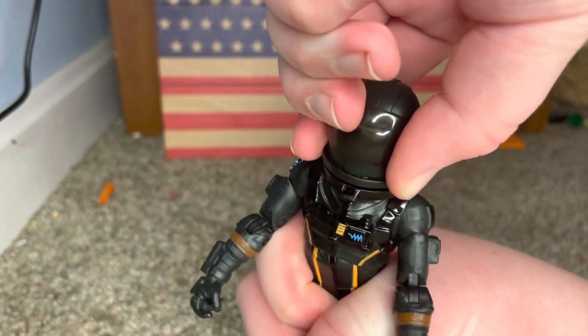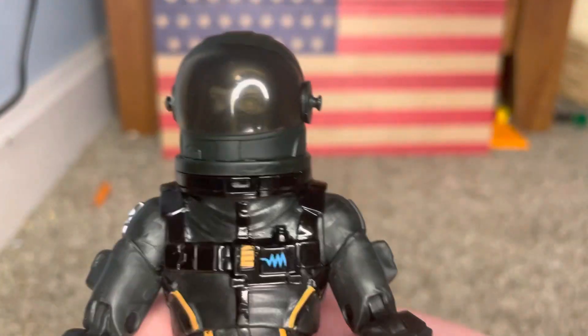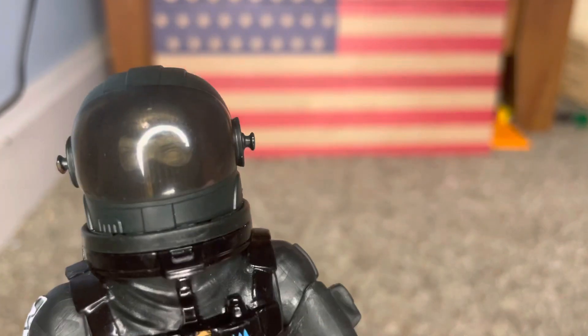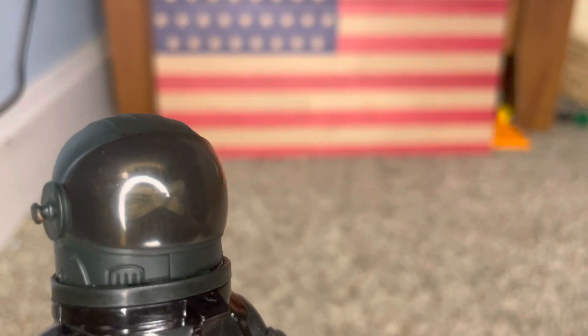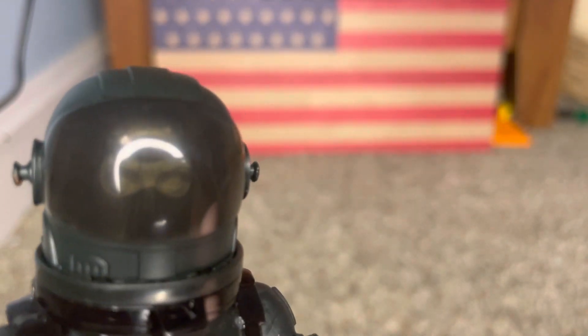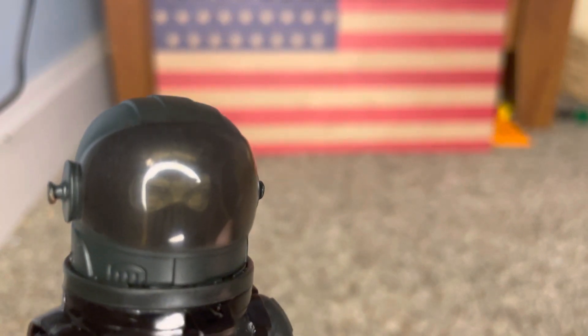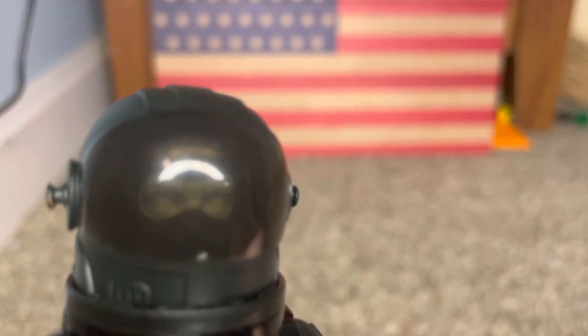Now let me show you this. So his head can pop off pretty easily like that. But if you look in there - there's actually a head in there. What the heck, guys? There's a head in there. Now, they may have put that in there on accident, but if you know Fortnite, that is the Raptor - he's known as many others - but Raptor head, just in different colors.